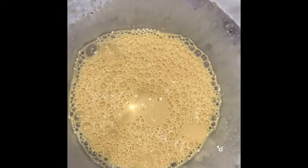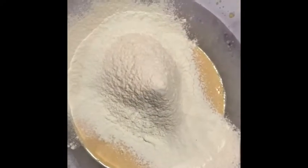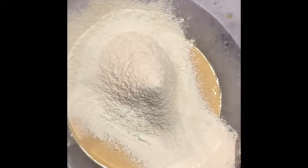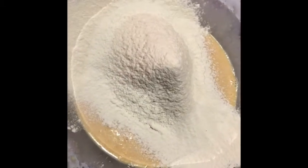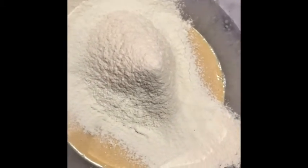Now this is when you add your dry ingredients. Use a sieve and pour your flour through the sieve into the egg yolk and milk mixture. Once you're done sieving, mix everything together. This is where you then add your egg white.